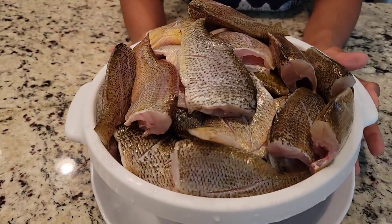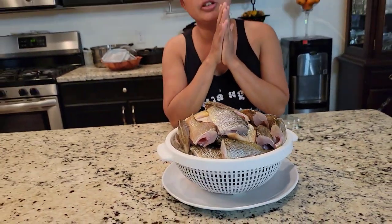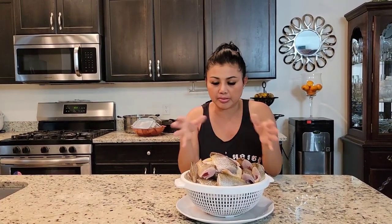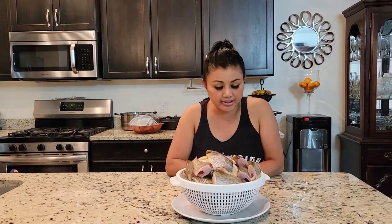Look at that guys — 51 fish in two hours! So the secret to get the slime out is wash it with salt. Especially if you have catfish — catfish has a lot of slime. This fish didn't have a lot of slime in there.